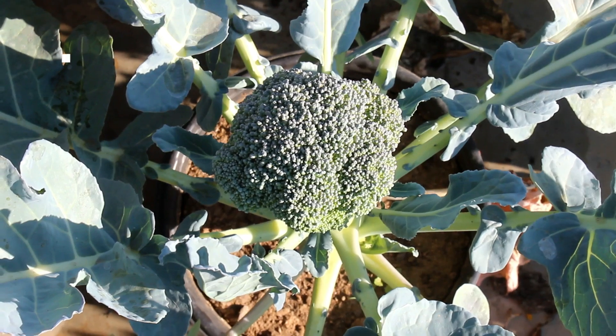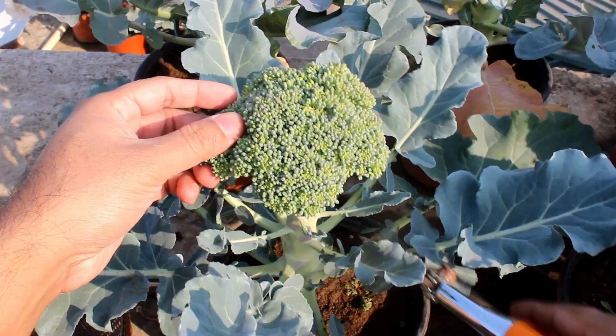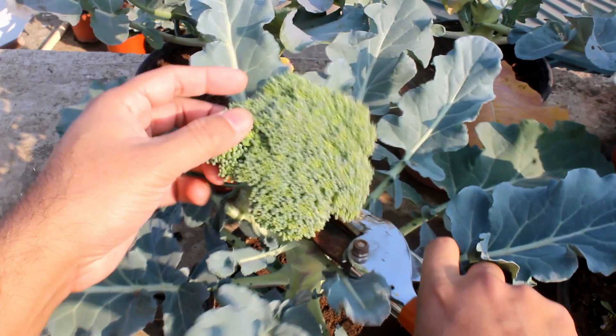Hey guys, welcome to Gardening Abit! I hope you are doing very well. This video is all about how to grow broccolis from seeds. You are going to see everything from sowing seeds to harvesting, so let's get started.